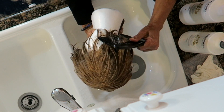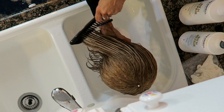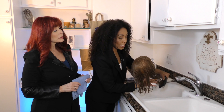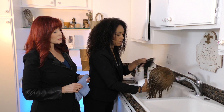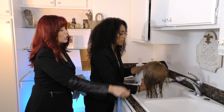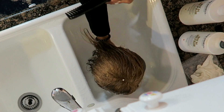Let the conditioner sit for at least two to five minutes so it can thoroughly condition the hair and you don't end up with dry hair. The wide-tooth comb also helps distribute the conditioner evenly throughout the hair.